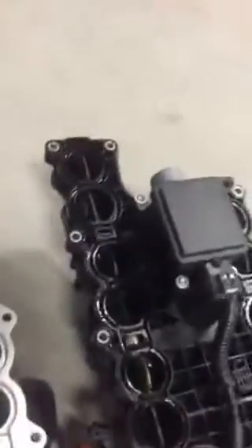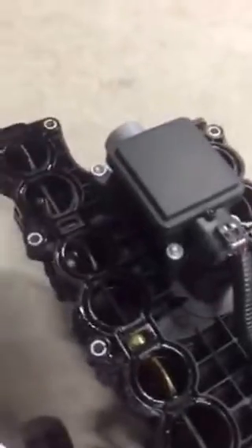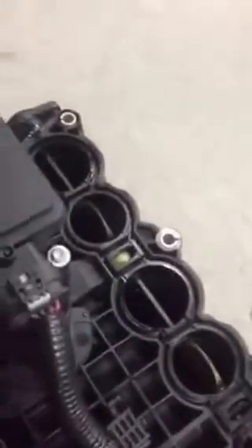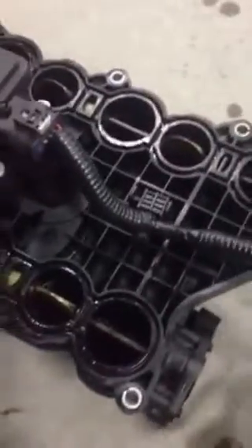Here we are — a side-by-side comparison showing some of the issues with the Ram 1500 EcoDiesel intake manifold. As you can see, there are two runners per hole, one larger than the other, and then there's what's called a swirl valve — this little guy. We are removing this.